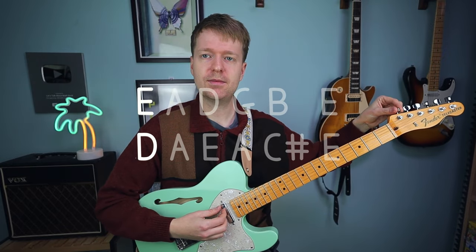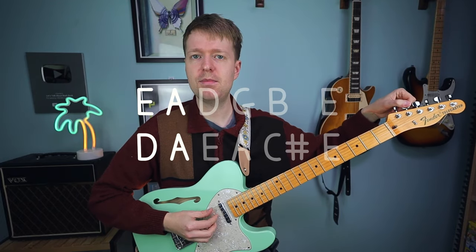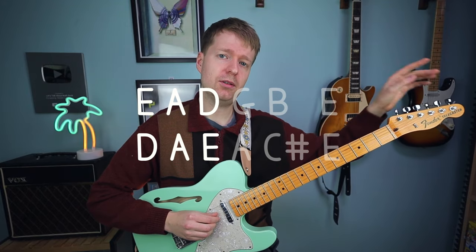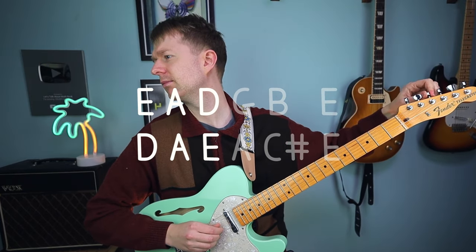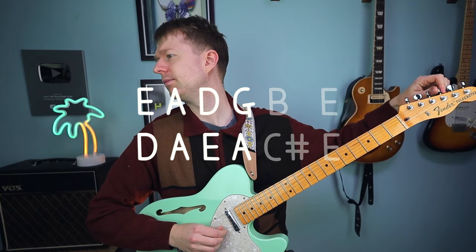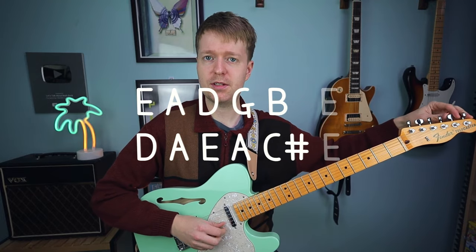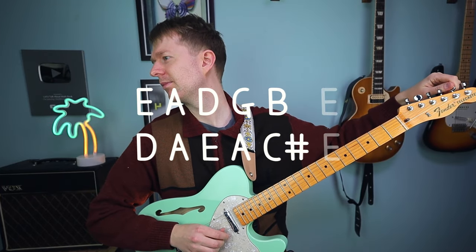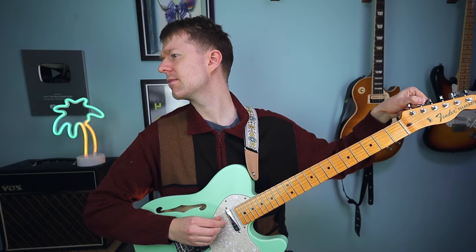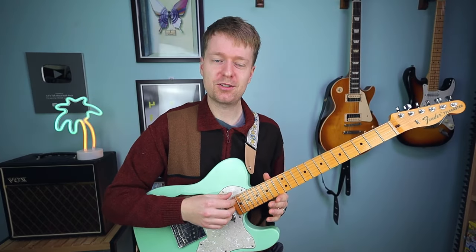Our low E string is going to come down to D. Our A string is going to stay the same, but make sure you tune that. Our D string is now going to go up to E. Next, tune the G string up to A, then the B string goes up a tone to C#, and the high E string stays as E. Tune one more time and then check your tuning.